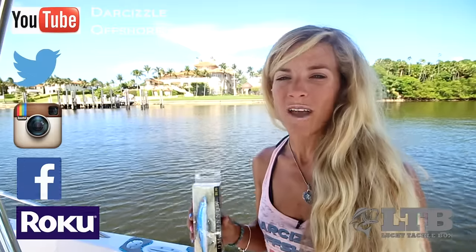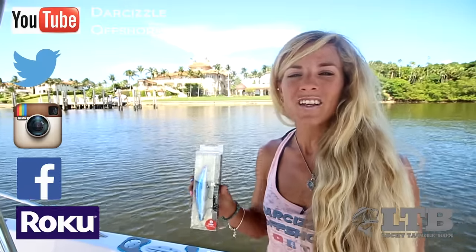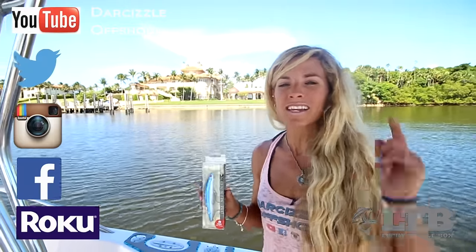Once again, on behalf of Lucky Tackle Box, I'm Darcy Arhill. You can find me on social media, Roku, and YouTube as DarSizzleOffshore. And until next time, follow your dream and keep on catching.